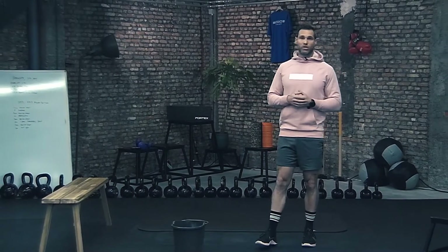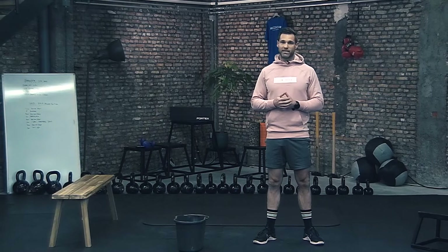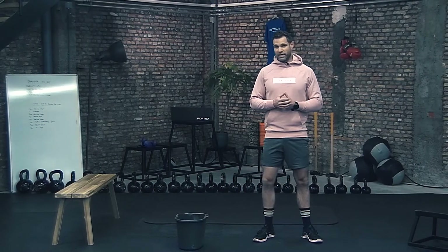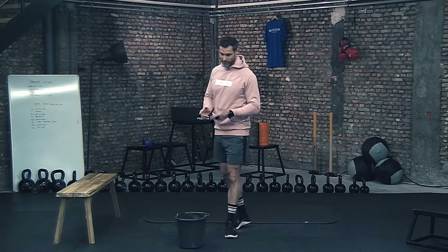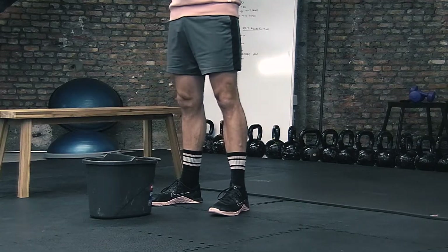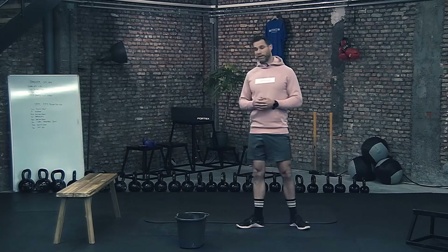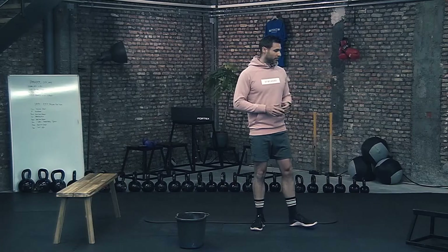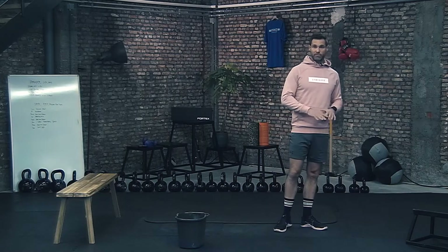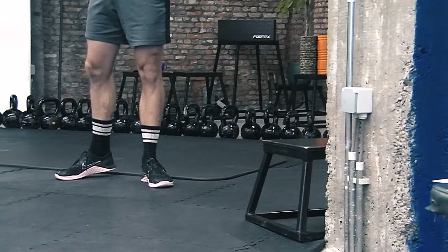Today we're going to do some lower body strength exercises followed by a cardio exercise. What you need for today is some kind of a heavier weight. I'm going to use a bucket and you can fill it with water as much as you want — the more water, the heavier. You'll also need a bench or some higher step up, a lower step up (it can be some books stacked on top of each other), and maybe a wall to keep your balance.